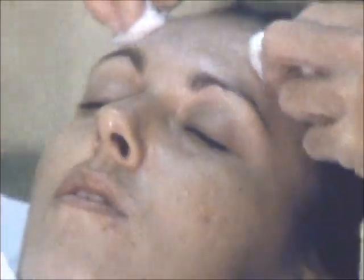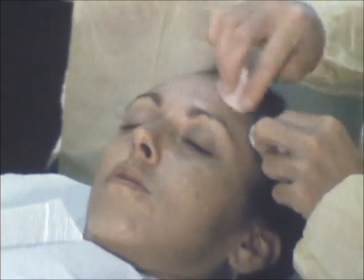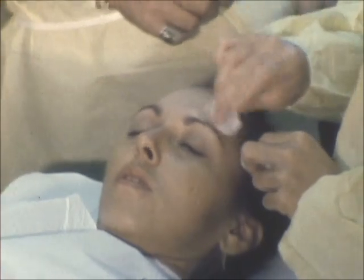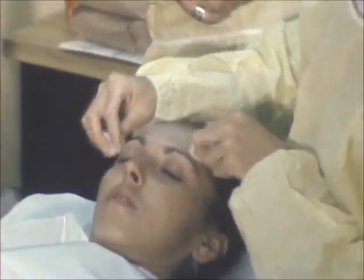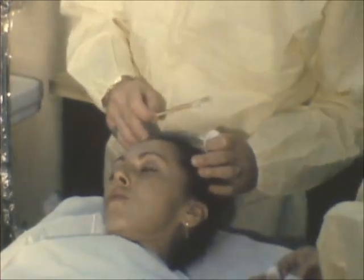Okay, let's neutralize that. Just keep your eyes closed now.